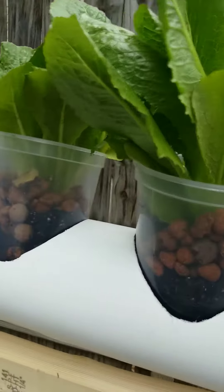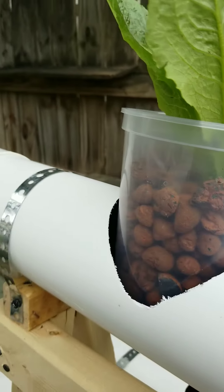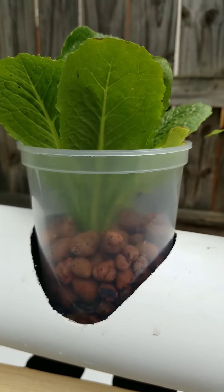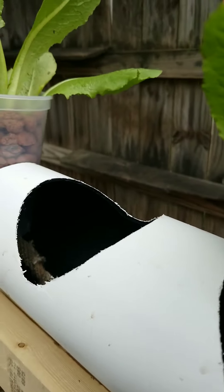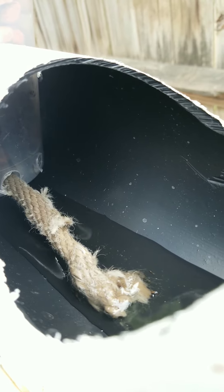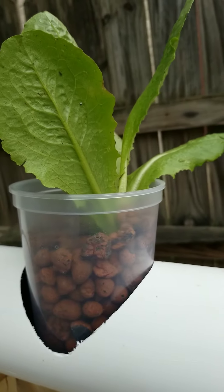You can see that we've got these little plastic cups — these are just regular old 32-ounce storage cups. I had a lot of them so I went ahead and used them. We've got these clay pellets that I had purchased before for hydroponic growing. What I did was drill holes in the bottom and then run a cotton rope through there, so it's wicking moisture back up in there.